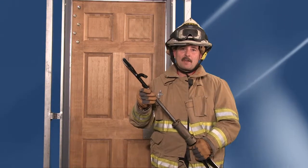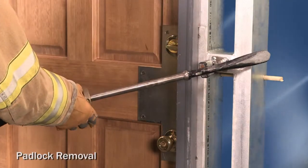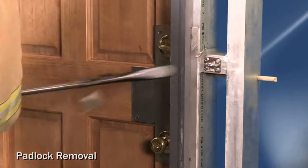Another tactical advantage of the Wacker tool is the hook end's ability to remove padlocks.